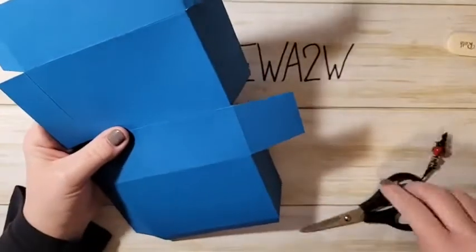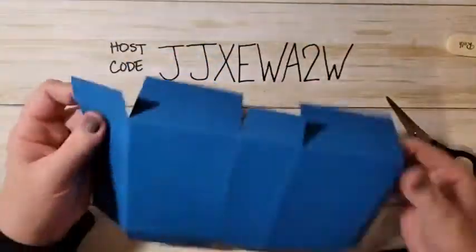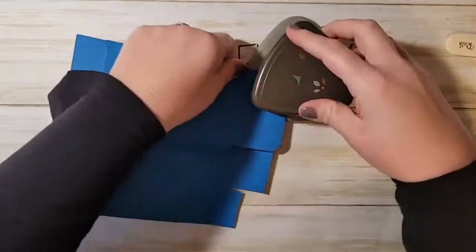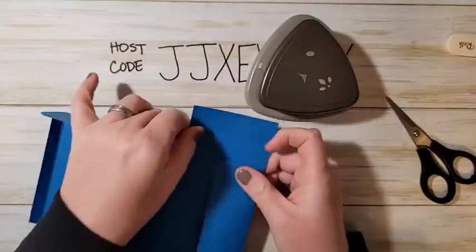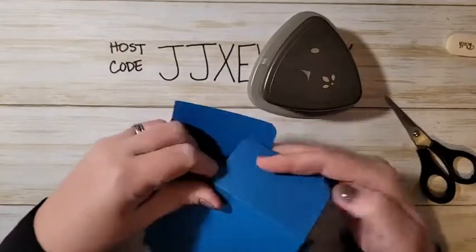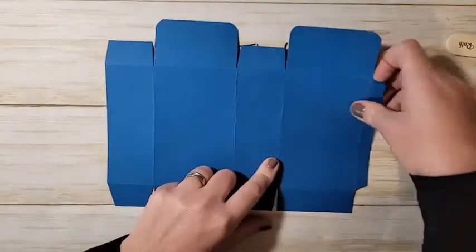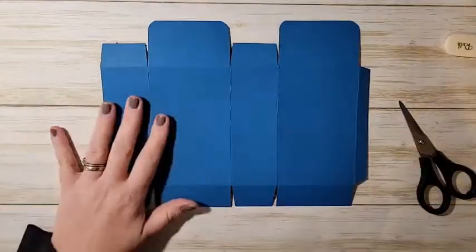I'm going to fold in these big flaps, and these little notched-in squares I'll cut in half. The bigger flaps I'll round those corners. That's our Facebook Live schedule for the next couple of weeks — nothing next week for Christmas and nothing the following week for New Year's either.